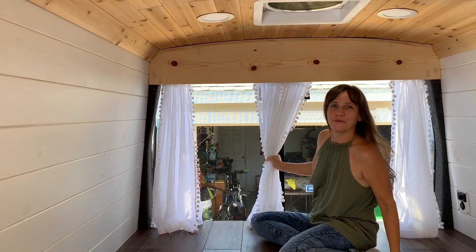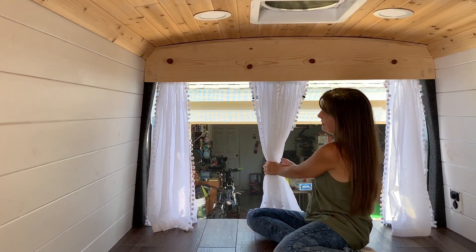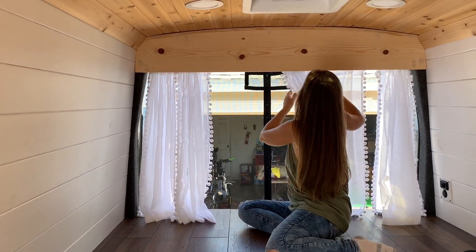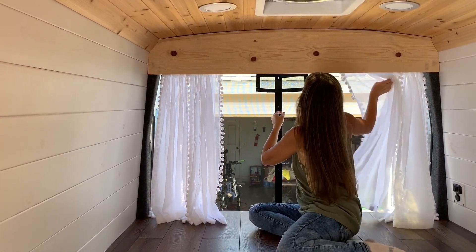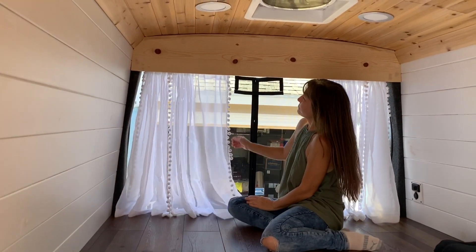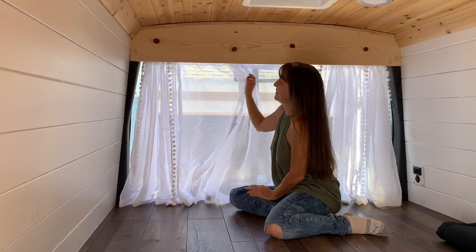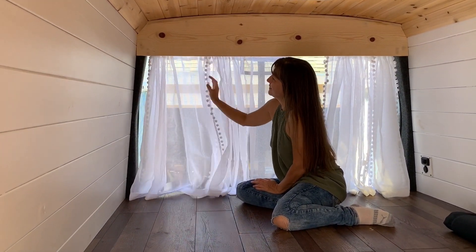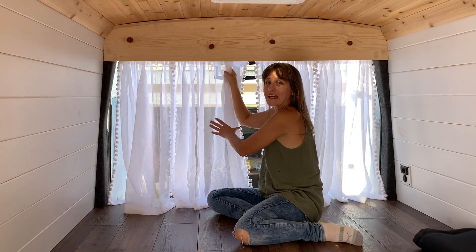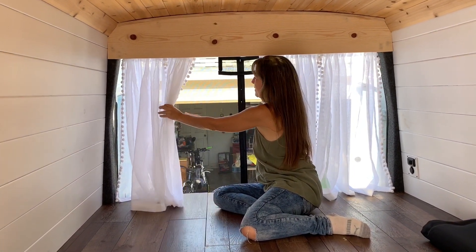I have to do tie-backs still. This will get tied in the middle and they can be pushed this way also if I want, and they'll get tied to the side. The other thing I did are the blackout covers.